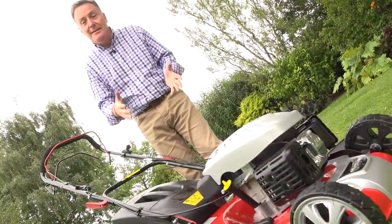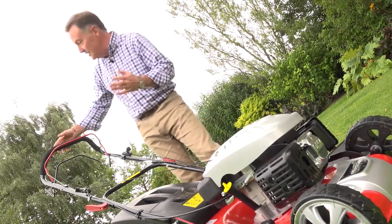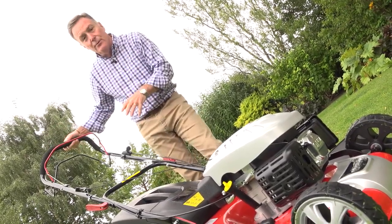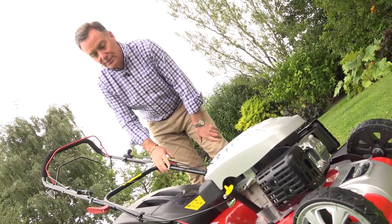As you can see, the 20-inch cutting deck makes easy work of a lawn like this and makes a lovely job of it. This is what we call a four-in-one mower, so there are four different cutting modes that we can use.